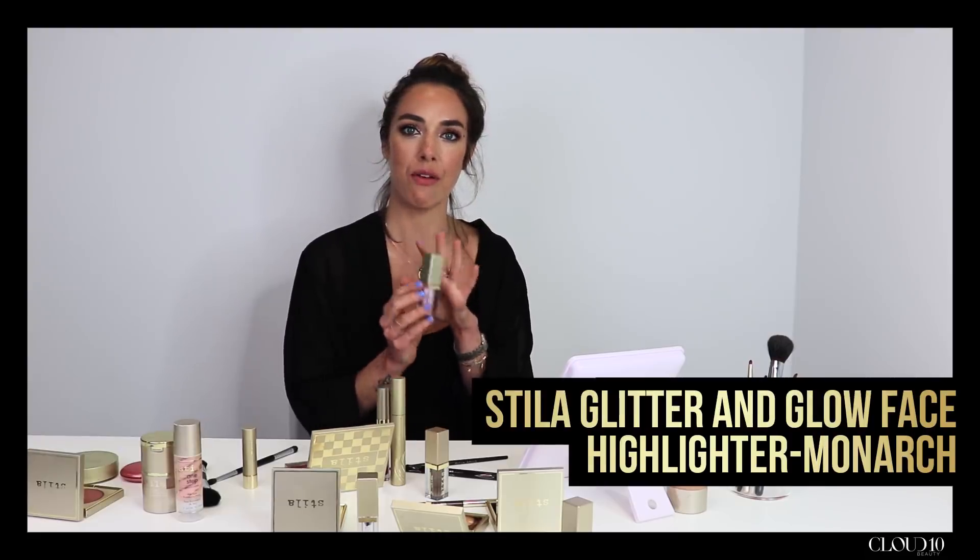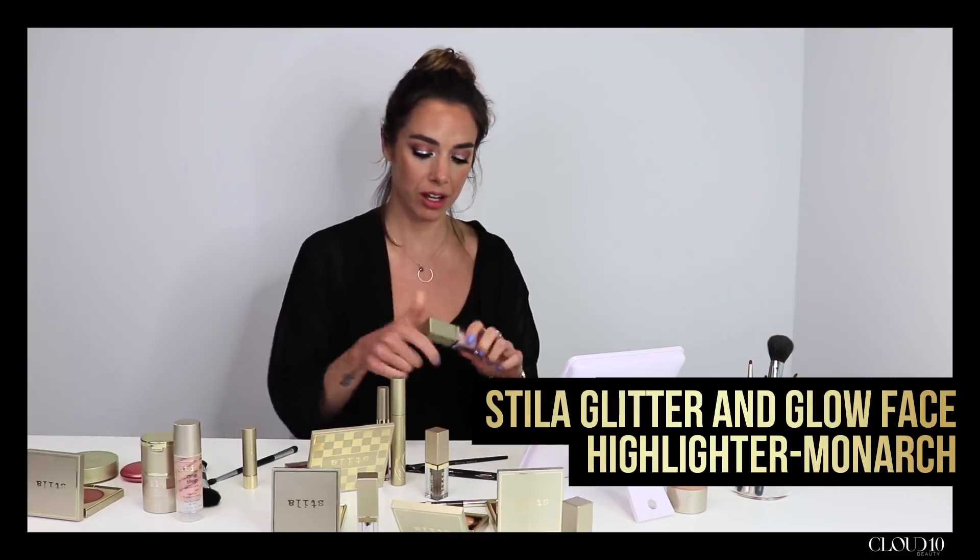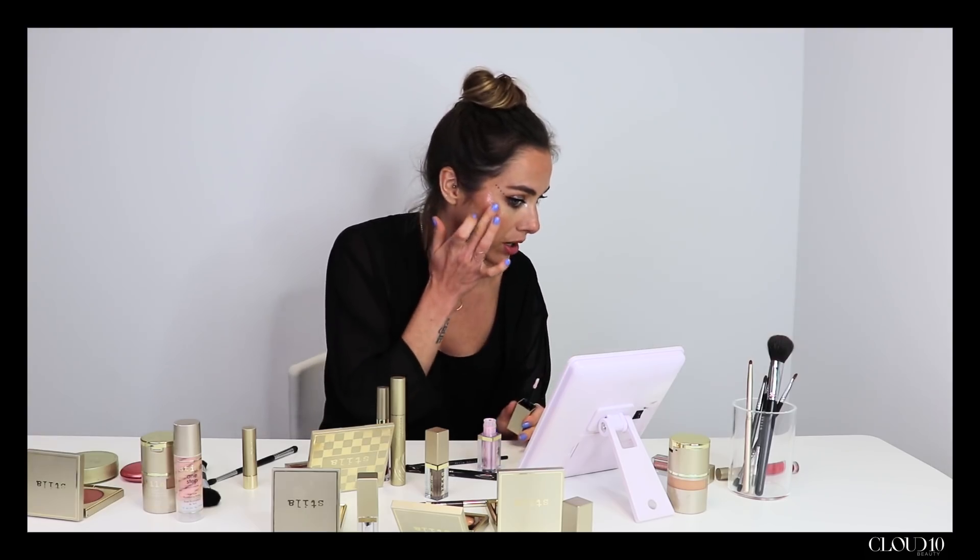To take some glitter onto the face now, I'm going to use our brand new Glitter and Glow face highlighter in Monarch. It's really similar packaging to our Glitter and Glow liquid eyeshadow but just a lot bigger. It's exactly the same beautiful formula with the same nice wand as well. I like to pat it onto the cheek and then use my finger to blend it in.